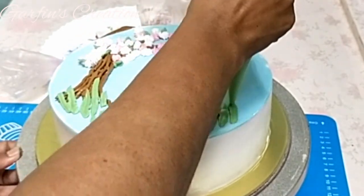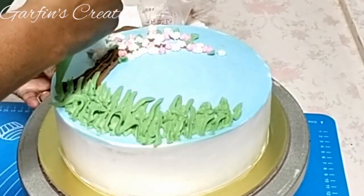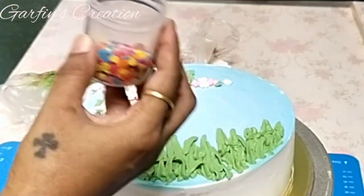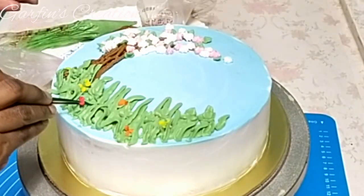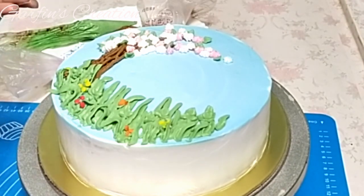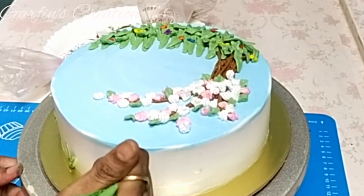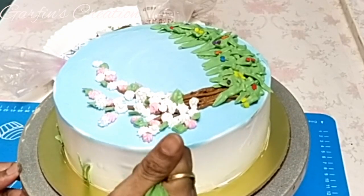Making long grass stems with the icing bag — the leaf-cut one. Using some colored rainbow sprinkles, creating some tiny flowers with them; we can also add whipping cream flowers in their place. And now I'm creating some leaves at the side of the cake too.